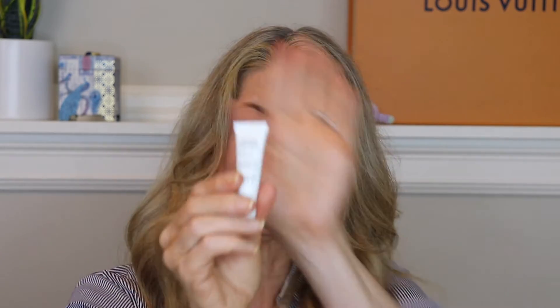I got a sample of Sunday Riley Good Genes — this is the lactic acid treatment, a gentle chemical exfoliator. My last empties video I had lactic acid from The Ordinary in my morning routine, and I'm going to repurchase that and get it back in rotation. This Sunday Riley version is a bit more concentrated, used maybe a couple times a week. It was fine, but since Sunday Riley can be a little spendy, I'm just going to purchase The Ordinary version.